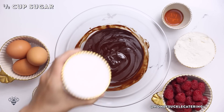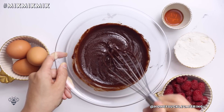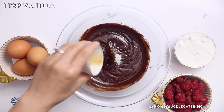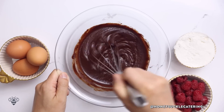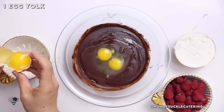Now I'll add in half a cup of sugar and mix it together. Then I'll add in a quarter teaspoon of kosher salt and one teaspoon of vanilla extract for some added sweetness. Continue mixing, then I'll add in two eggs and one egg yolk.